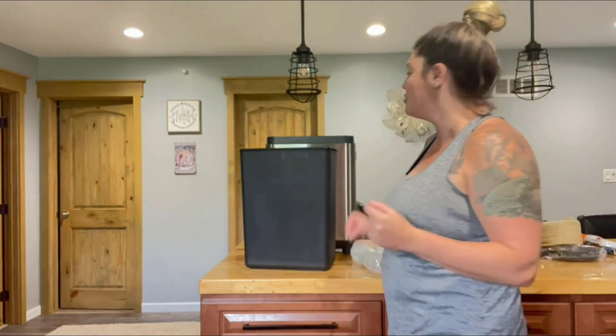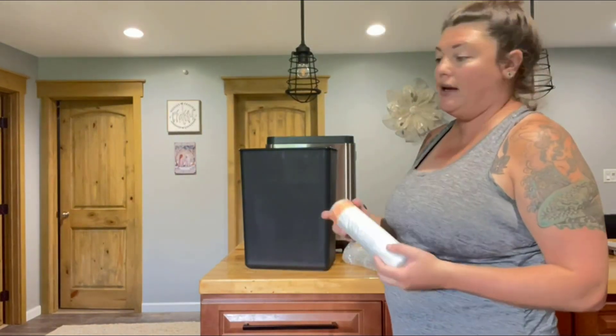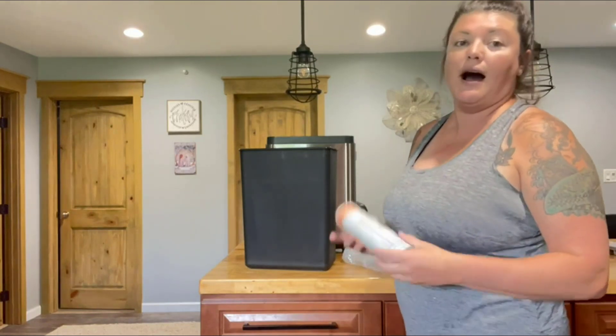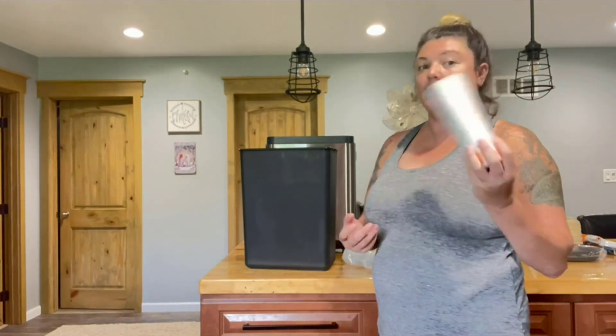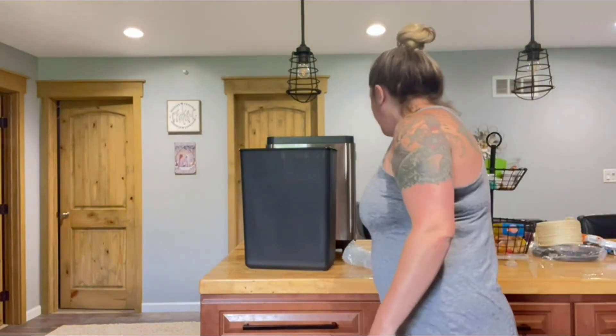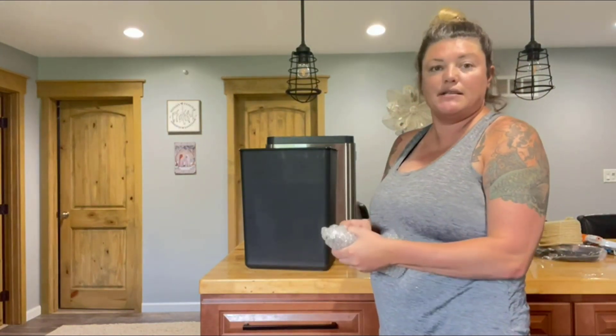It does come with instructions and troubleshooting tips in case you have questions. It also came with a roll of garbage bags, which is great. Every garbage can uses a different size — our other garbage can takes 12-gallon bags and this one is an 8-gallon, so it's going to be a little bit different sizing on garbage bags.